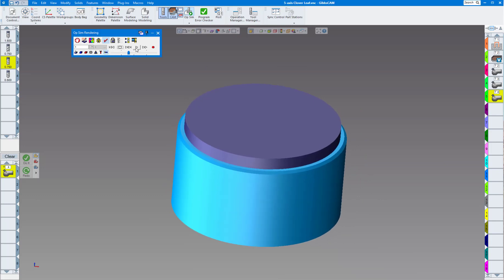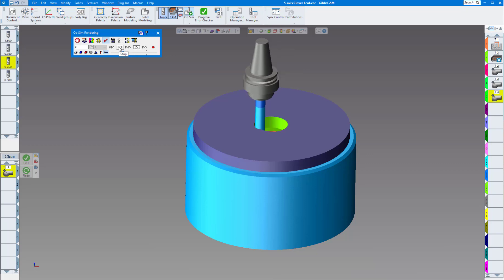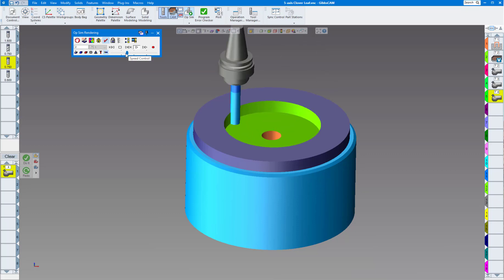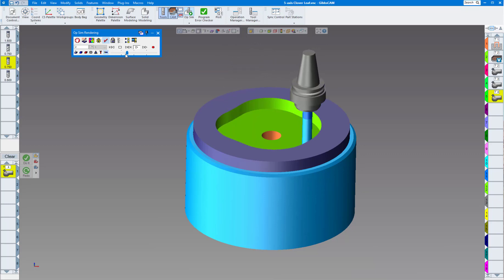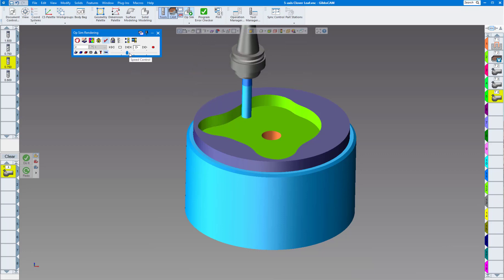Let's run the cut part render — slowing it down a little. You can see the drill plunges in there, and then the volume mill automatically goes into the center of the hole and starts cutting outward. Again, this is volume mill solids, not wireframe — everybody has volume mill solids included at no charge in 2022 if you have any kind of solids in your GibbsCAM license.